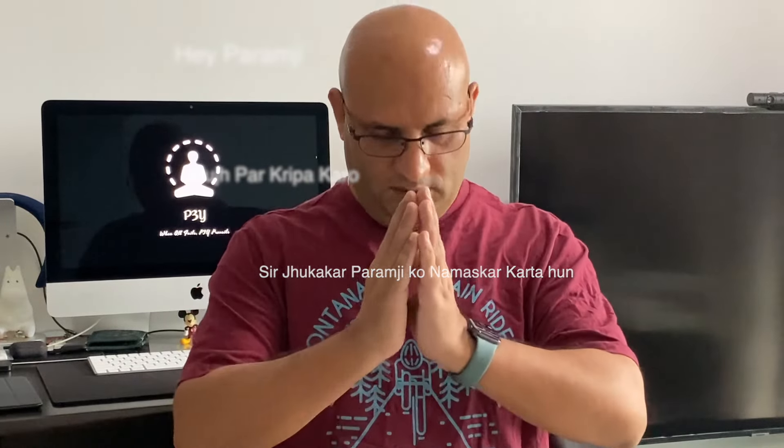Paramam Sharnam Gacchami, Ansam Sharnam Gacchami, Advaitam Sharnam Gacchami, Anandam Sharnam Gacchami, Charnam Sharnam Gacchami. Hey Paramjee, Ujpal Kripa Karo. Sir Jukakar, Paramjee ko Namaskar Kartham.